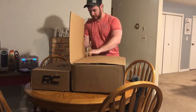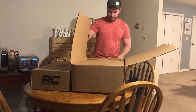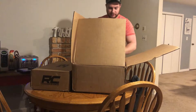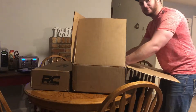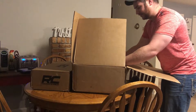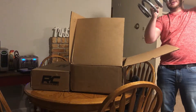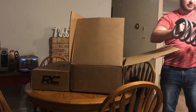Hopefully you guys can see and hear me alright. This box is already open — hopefully everything's in here. And if you've seen the title of this, you already know. But this is the coil springs for the Cummins — they're like heavy duty, dude.